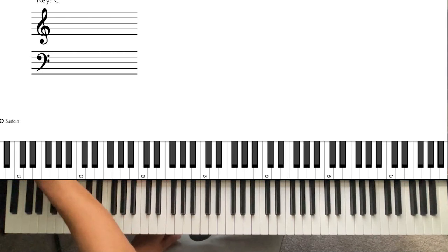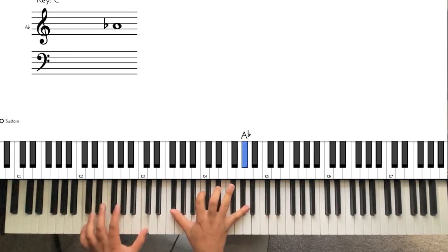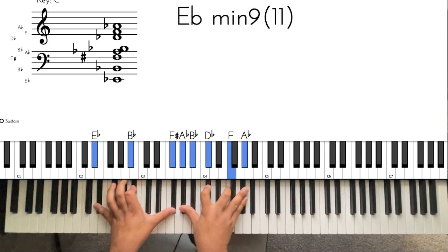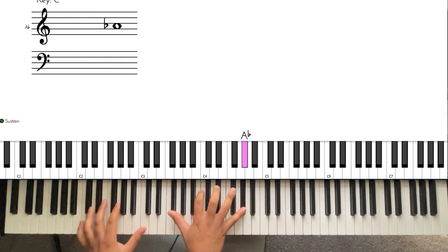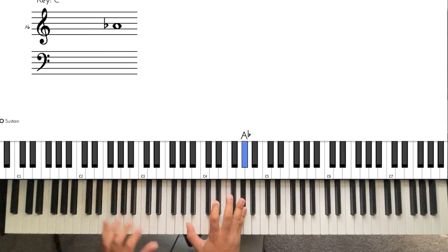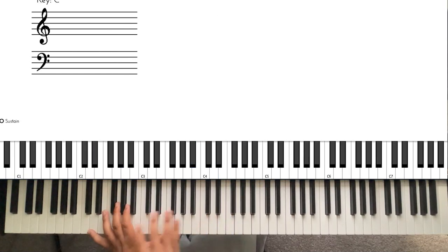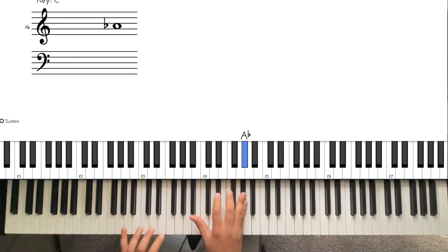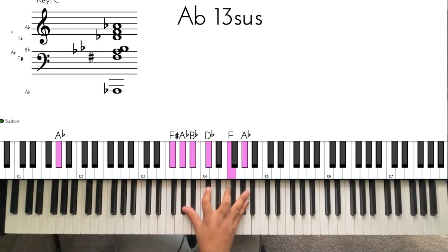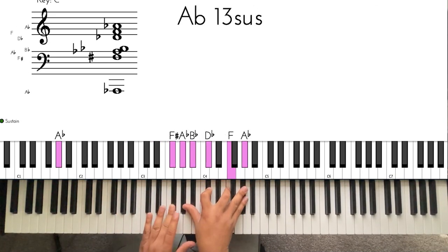Let's put the pads back on and hear how it sounds. I did my diminished a little fuller because that's just how I play it — you can play it like that if you want. And it's the same thing as this, I just left out some notes, but it's the same concept.